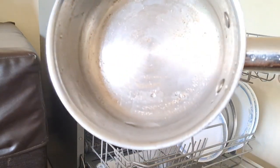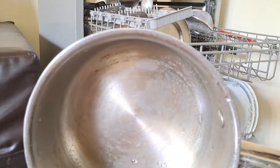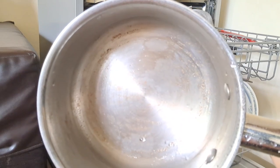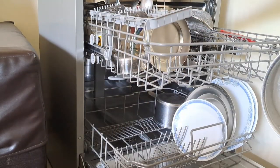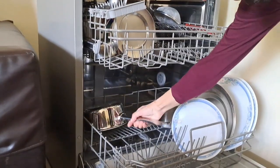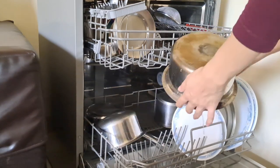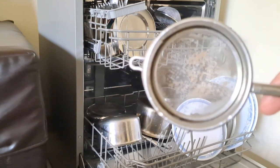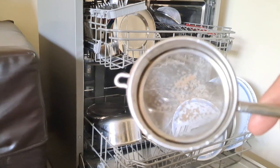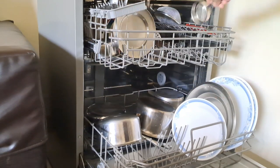When you buy a dishwasher, the installation is simple — you just need an inlet and outlet connection and of course the electricity connection, just like buying a washing machine. But if you are a first-time user, you have to wait for the installation technician to give you a demo, because there are several things to keep in mind. He will also set the water softener according to the hardness of water in your area, so you should know the TDS level of your water supply.